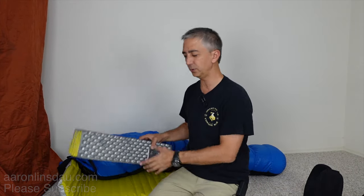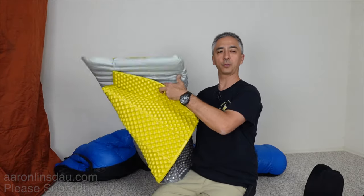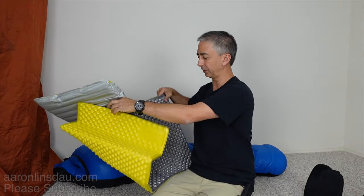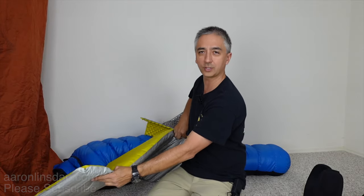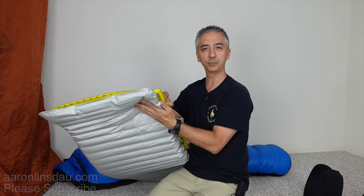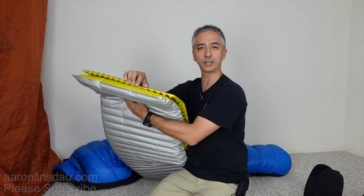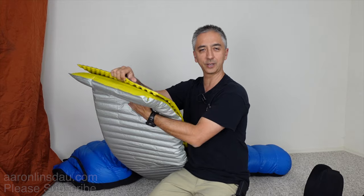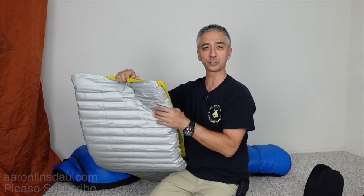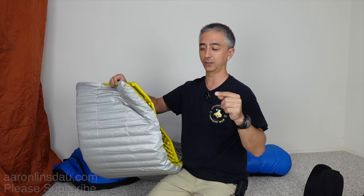The next tip is to use your Z-rest foam pad on top of your Therm-a-Rest or your air mattress. When I use this combination it really helps prevent me from sliding off the air mattress. The challenge is that the Z-rest foam pad slides off the air mattress even if I don't slide off the Z-rest, which is frustrating — but here's the solution.